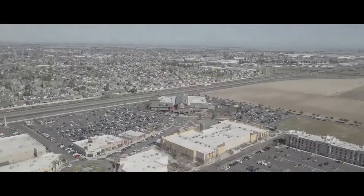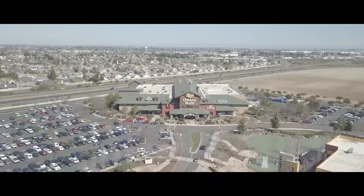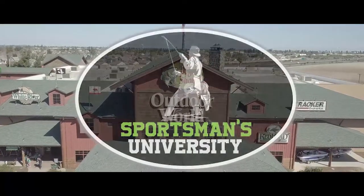Find out what you don't know about your electronics to reduce your learning curve and be more productive on the water. Anglers Press Outdoors, Sportsman's University.